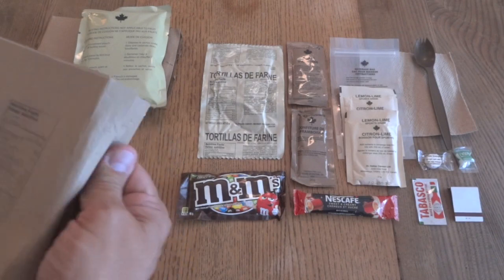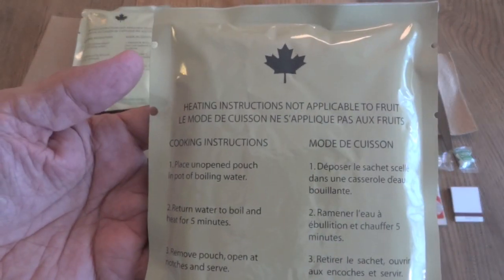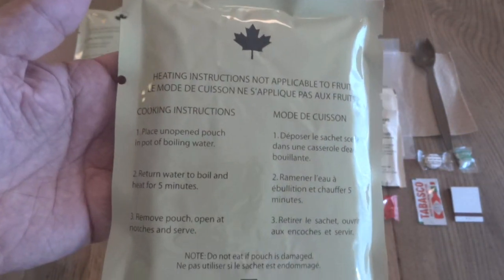You might as well take a look at the date square packaging and see if it's the same thing — yep. It does have heating instructions. I'm not exactly sure if the date square is better heated or not, but I'm just going to have this one cold, and if I get a chance to do another one at some point, I'll heat that one up.